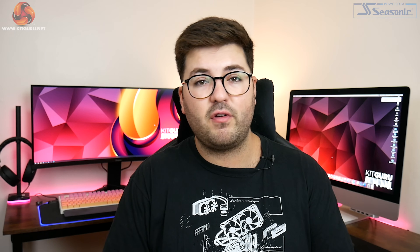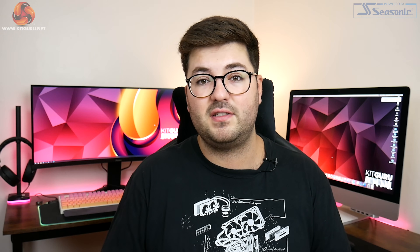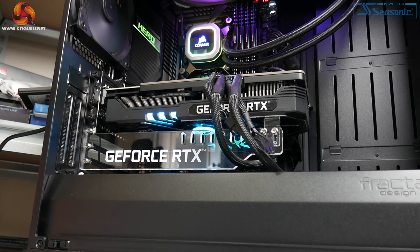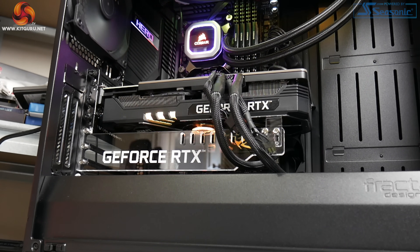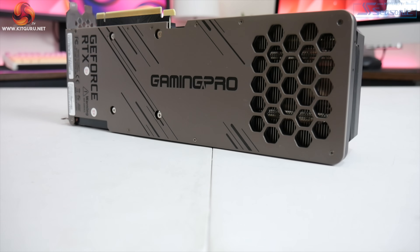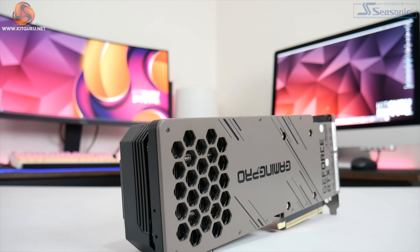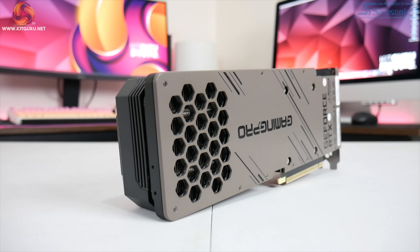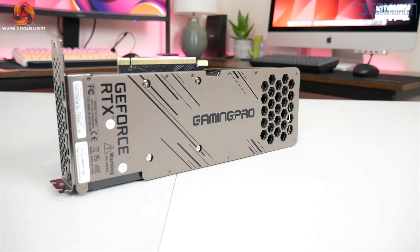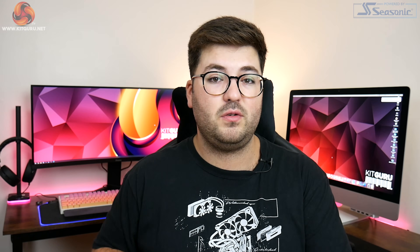What interests me most is the overall height of the card, as it is no taller than the standard PCIe slot — all the other cards we reviewed have been significantly taller, so this could appeal if you have a particularly narrow case. Palette also includes a plastic support bracket in the box to eliminate GPU sag. Moving to the backplate, this is a full-length design with honeycomb cutouts towards the end to allow air to pass through the heatsink. It has an almost bronze colour depending on the light, which I personally really like — something different from the usual dark grey and black.